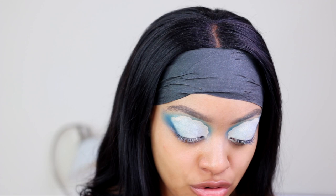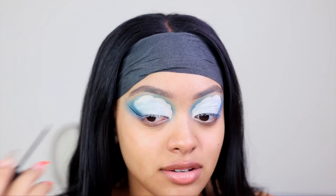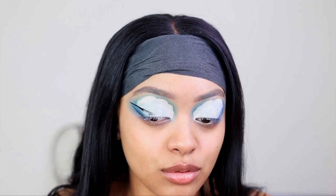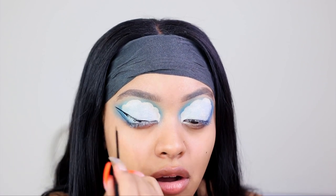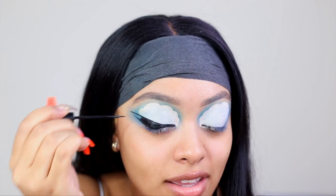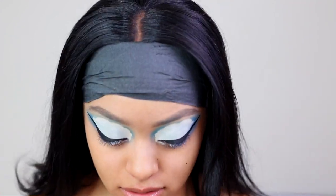Now I'm going to do some dramatic eyeliner — it's hella thick, which is my favorite kind. It's like past her eyebrow in the reference, but I don't think I'm going to go past my eyebrow. I am going to make it hella thick though. She's thick. This is hella thick. This is definitely like drag liner — I look so dramatic. It's crazy.